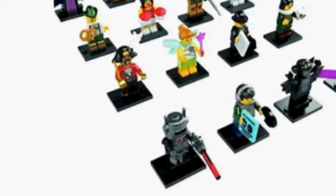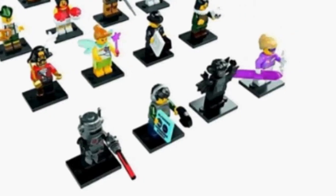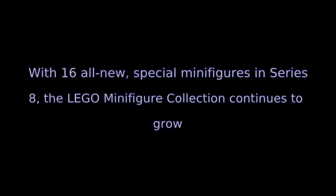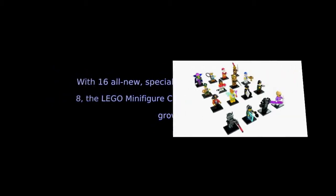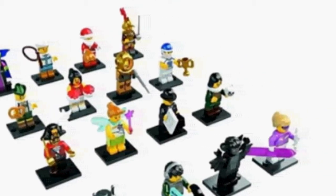With 16 all-new special Maya figures in Series 8, the Lego minifigure collection continues to grow. Recommended ages 5 years and up. Inspired by movies, sports, history, and just everyday life, this collection includes actor, pirate captain, conquistador, evil...